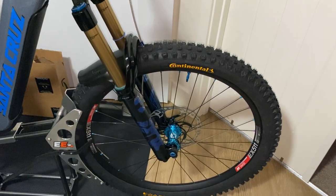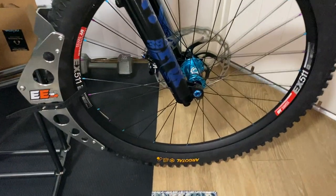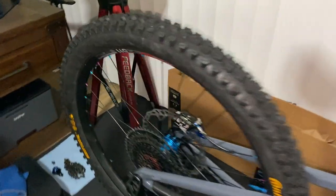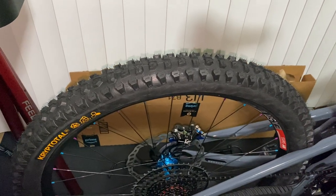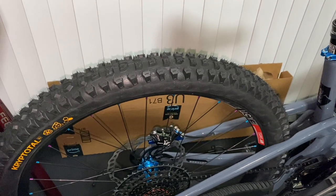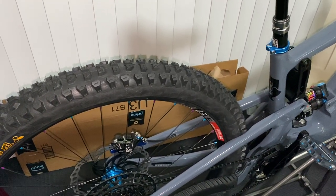I decided to try out these new Continental tires — the Argot Trail on the front and the Continental Crypt Total on the rear. These are just the regular trail casings, it's the only thing I could find in stock at the time. Hopefully I don't get any punctures on the sidewall since they don't have the extra casing protection. I've always run Maxxis out here in Arizona — DHR2 in the rear and either the DHF or Assegai in the front — works really well in the desert.